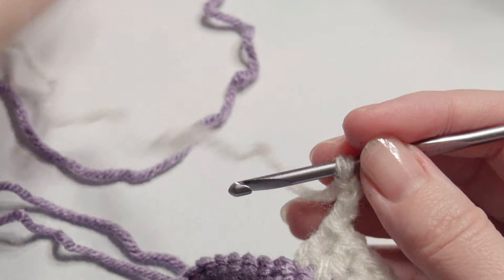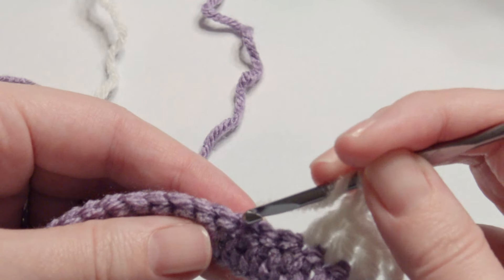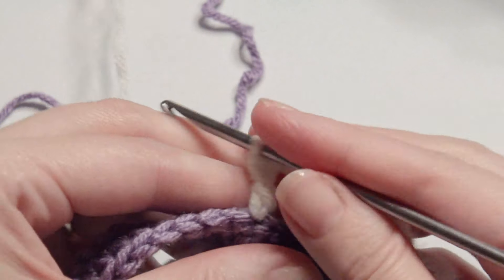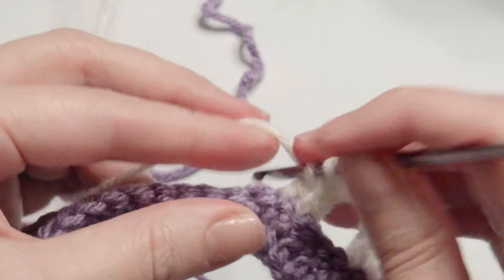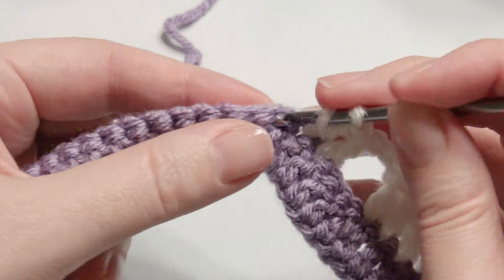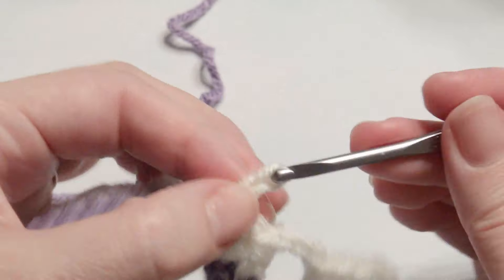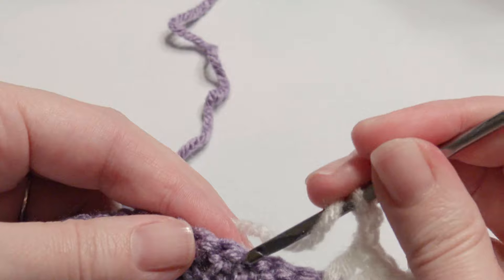Skip three stitches, then work a double crochet in the next three stitches. Chain three, skip three stitches, and work three double crochet again. Repeat this until you get to the end.